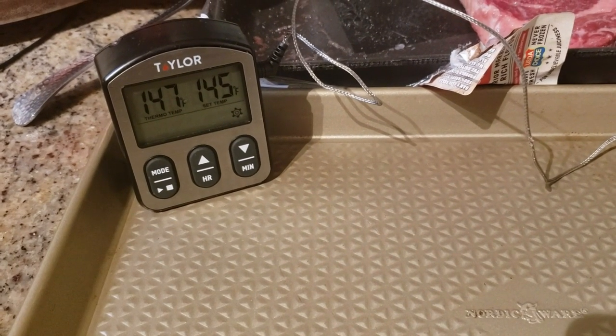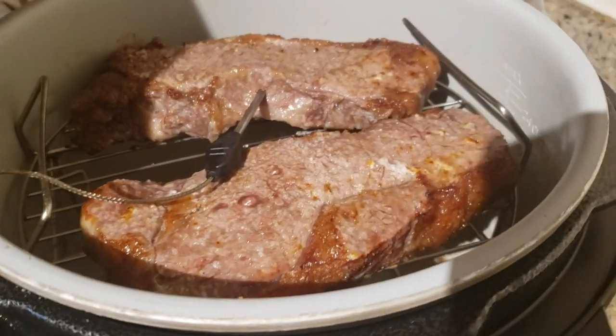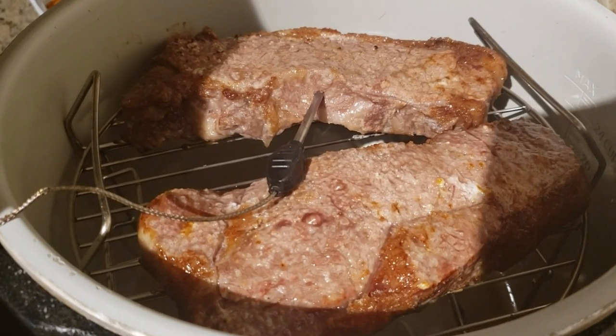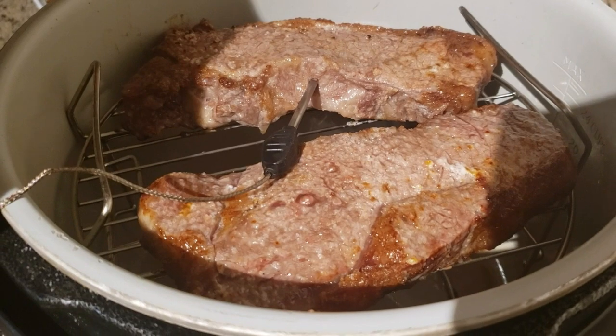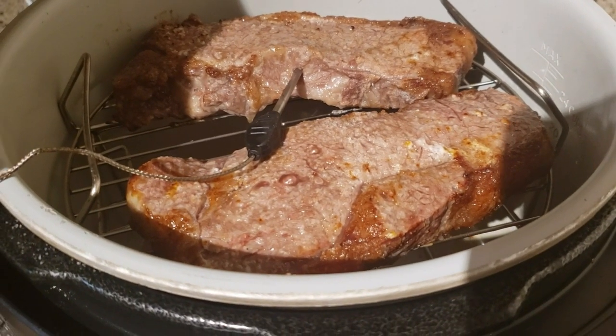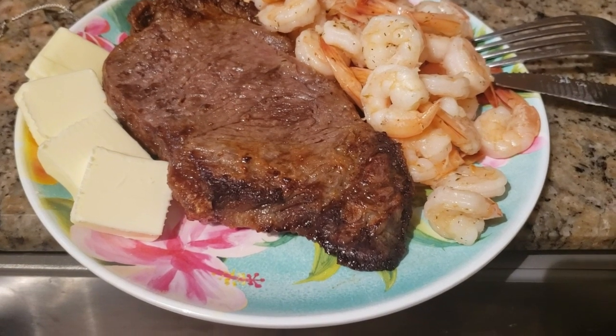The timer went off and the temperature is still rising, so I'm taking the steaks out now — this is how they look when you air fry them. I'm going to let them rest for about 10 minutes.